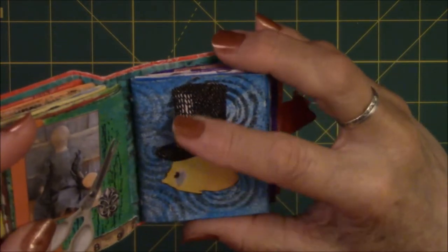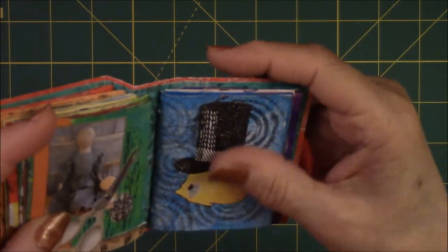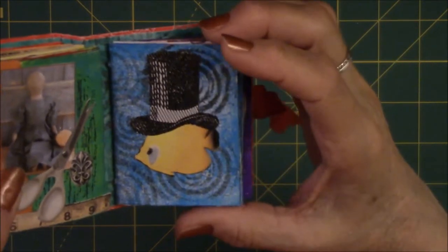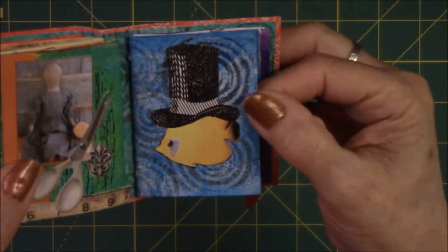This hat I think came from Carla at Caged Fish, and the fish probably came from her too. I put the hat on the fish.